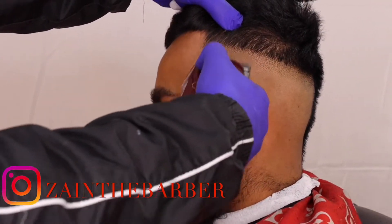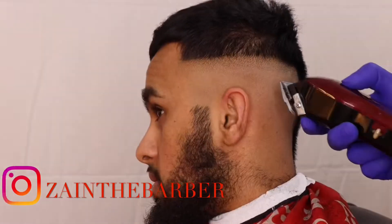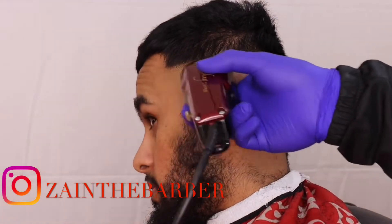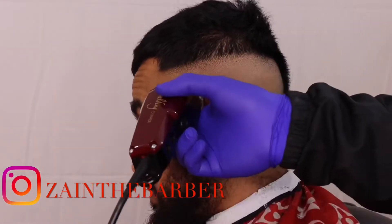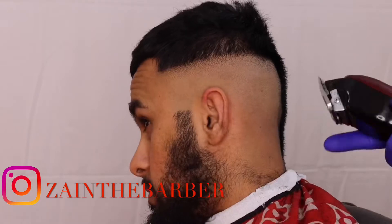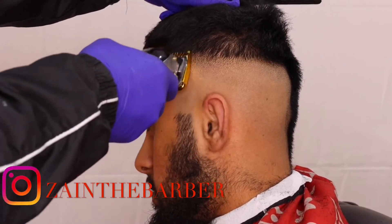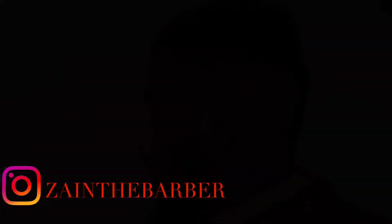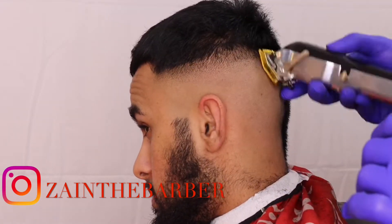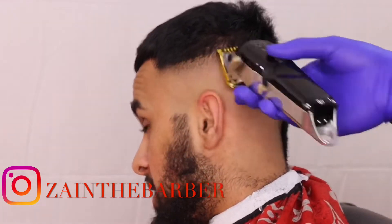Now for the second guideline, I'm going to create it with the number one guard open, going about another inch up, staying consistent the whole way around, combing the hair as well. Then with the number one guard, going closed then open for that second guideline.